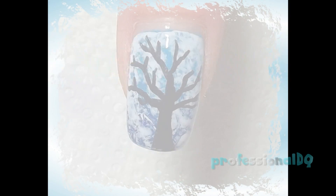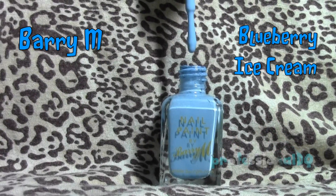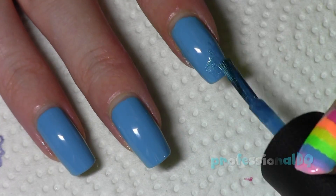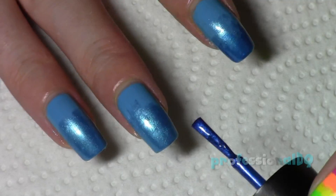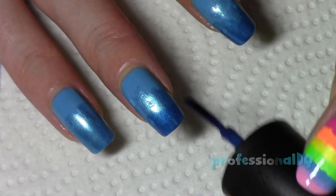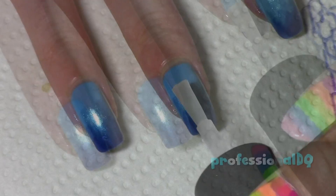Hello! Today on my right hand I'm wearing Frosty Trees. After painting all the nails pale blue, use a darker blue to make a rough gradient. Do the same with a super dark blue, then seal it with topcoat for better results.